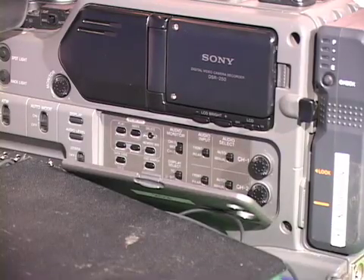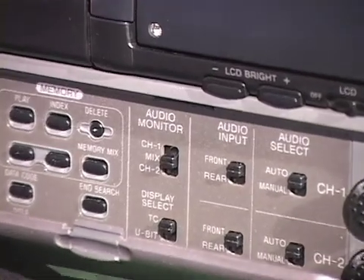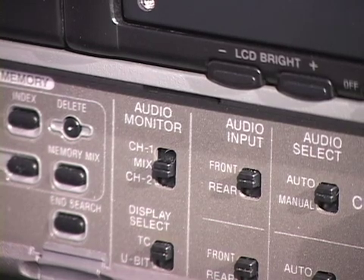Don't be confused by the DSR-250's switch for monitor selection. The mix on this selector is only for monitoring channels, and has nothing to do with setting the record inputs.